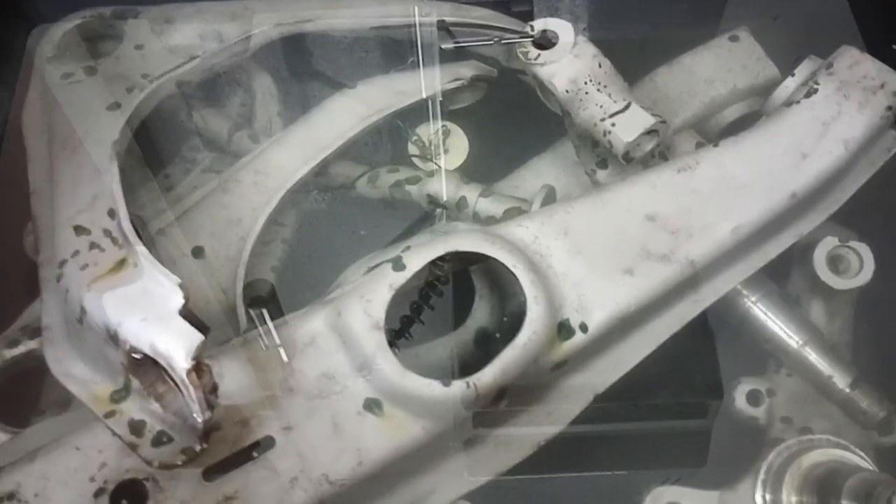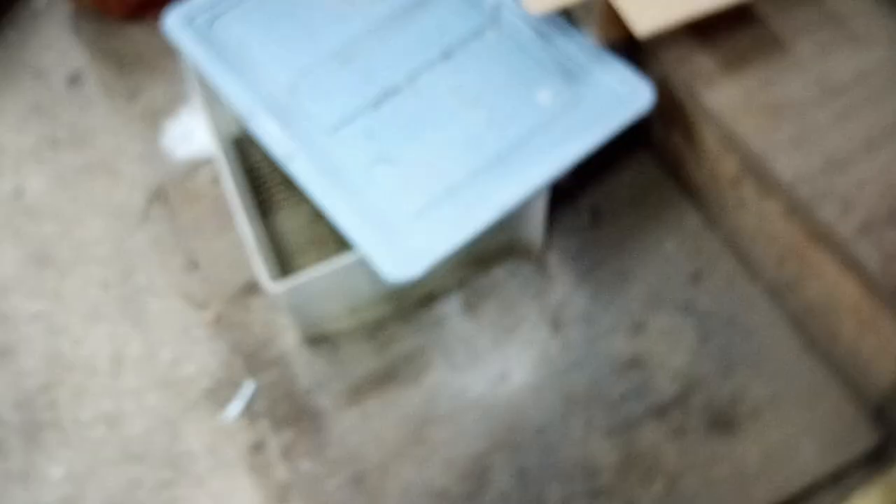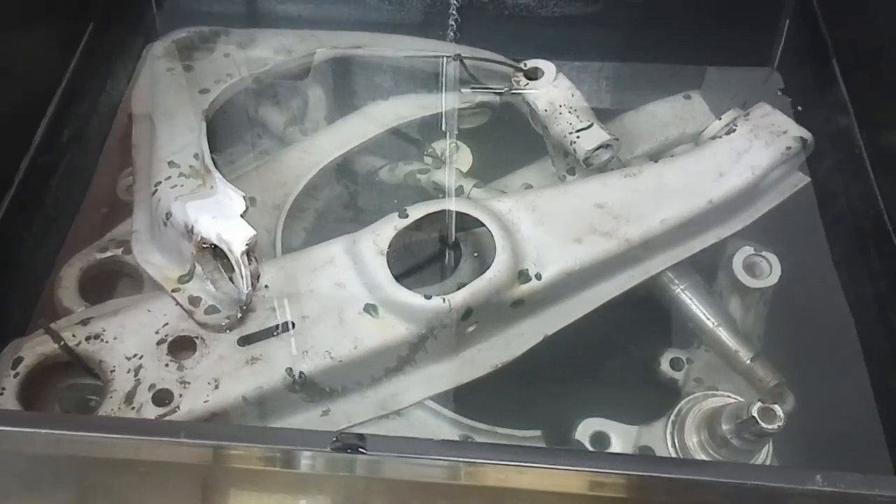It's a very light mix — it's like 10 to 1, so there's very little solution in here. I don't have to kneel on the floor over a tub anymore, so I'm happy to have my new sink.